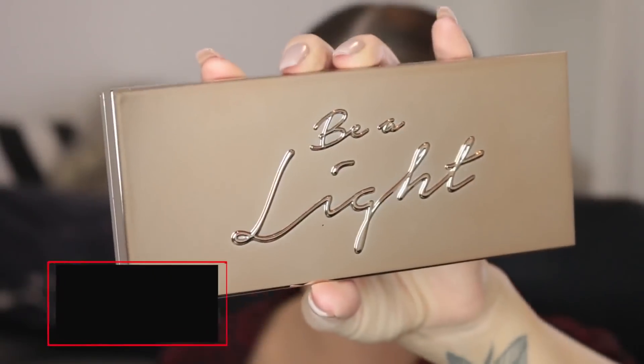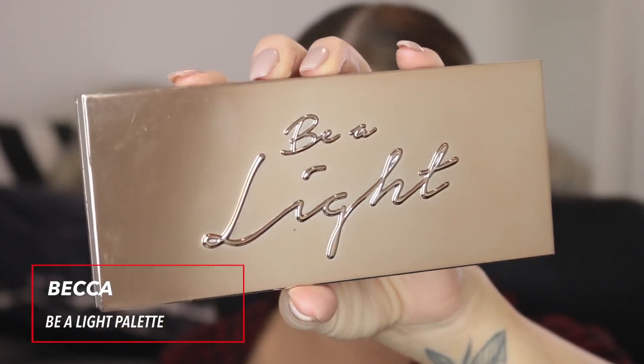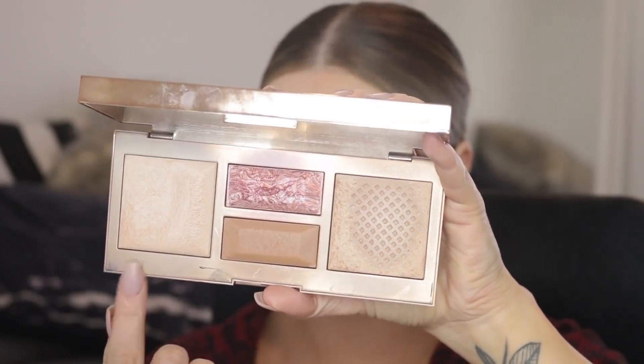When you're wearing a red lip you want that to really stay in place. Then I'm going to use the Becca Be a Light palette, and in areas that I haven't baked with the translucent powder I'm just going to apply that. It's a really nice blurring powder with a bit of a glow in it — it definitely doesn't look matte and cakey, it's really smoothing and really pretty.